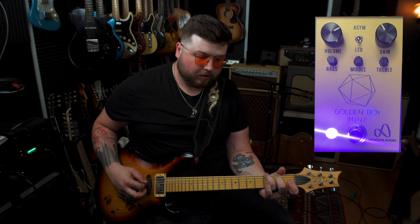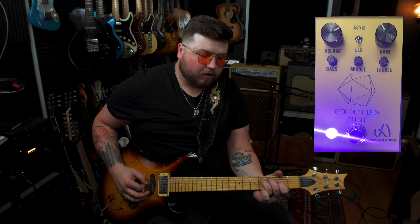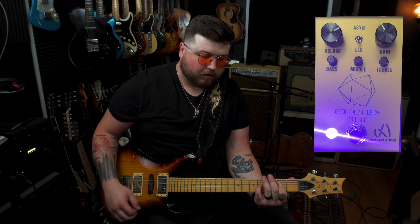I can also see this working in a cleaner setting. I can see it rolling the guitar volume off. If we give it a little more bass and treble, and we go to that neck humbucker, we're getting some good sustain, a lot of harmonic content coming out of there.